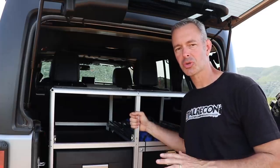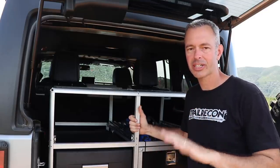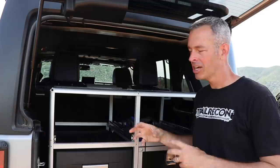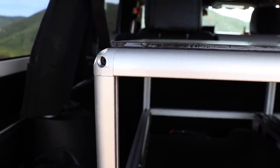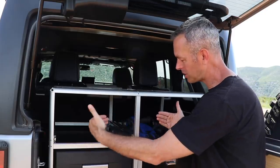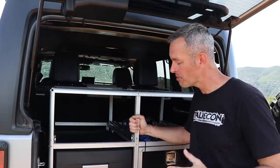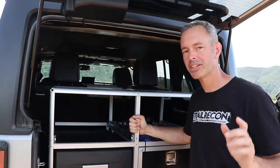Next up, an update on the rear storage system — I know I've been talking about this for over a month and it's been a slower process than expected. It's a lot of work to custom build something like this. We've had at least three full days of cutting, measuring, putting it together, and taking it apart. This T-slot material gets easier once you get used to working with it, but there's a lot that goes into it. Doing drawers on both sides instead of a single-sided drawer and fridge has made it much more complex. It won't be complete before Easter Jeep Safari, but it will definitely be done before Overland Expo.